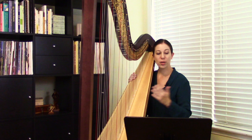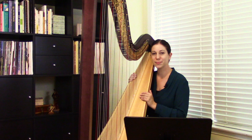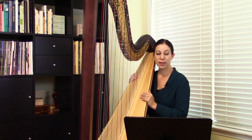Before I play a little bit of this, I just wanted to say that I hope you've enjoyed this discussion of scales and maybe you've gotten some new ideas for repertoire or some approaches to practicing scales. Here is the first part of Grandjany's Fantasy on a Theme of Haydn, Variation No. 5.